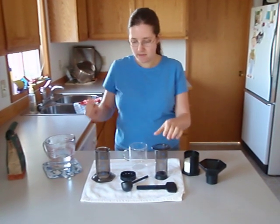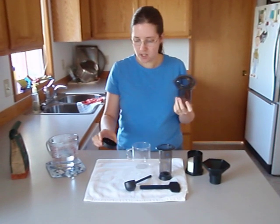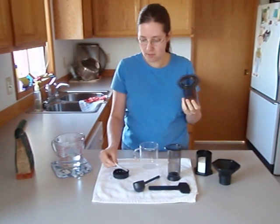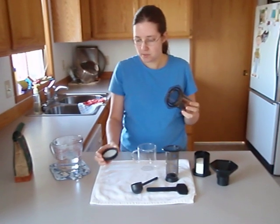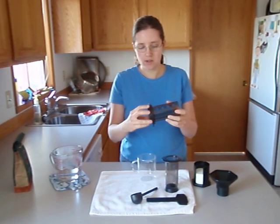To start with, I have the Coffee and Espresso Maker, and I need to put a filter in here. It comes with these paper filters that can be reused. You just put a paper filter into the screen and screw it on.